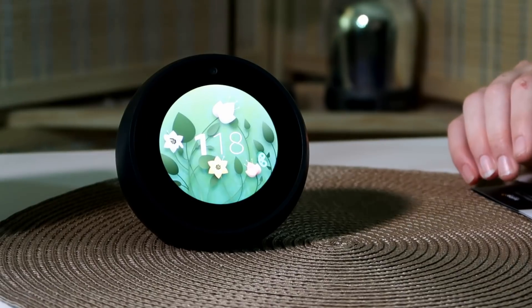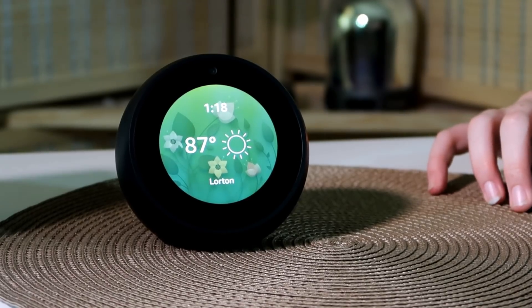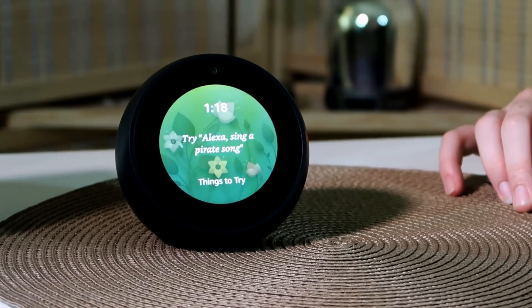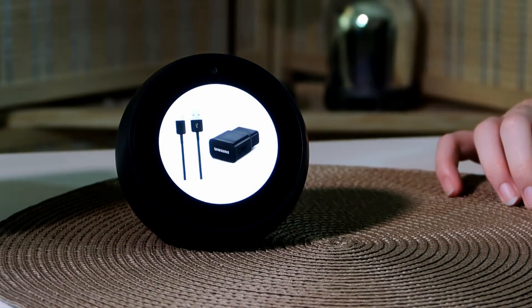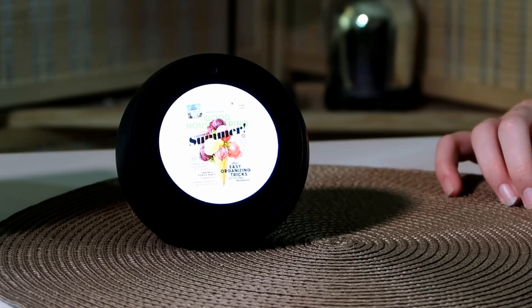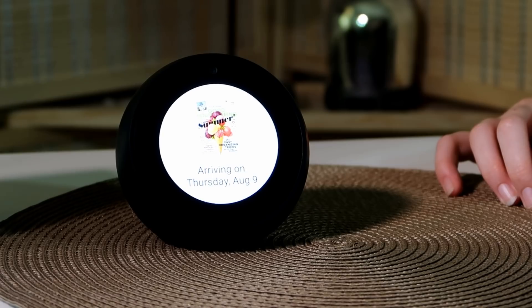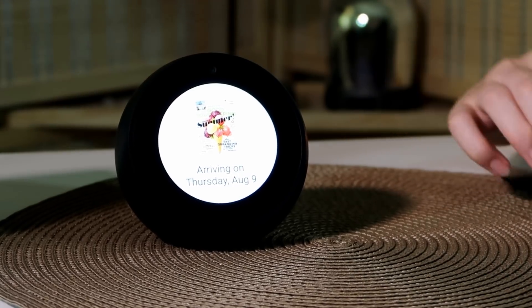With voice shopping you can tell Alexa to add stuff to your cart or order things. I'm going to ask her where my orders are. 'Alexa, where's my stuff?' She responds: 'A shipment for an order placed Friday August 3rd should arrive tomorrow. A shipment for an order placed Thursday June 21st should arrive Thursday August 9th.' Each expected item pops up on the screen with the written arrival date — I think that's really nice to see.